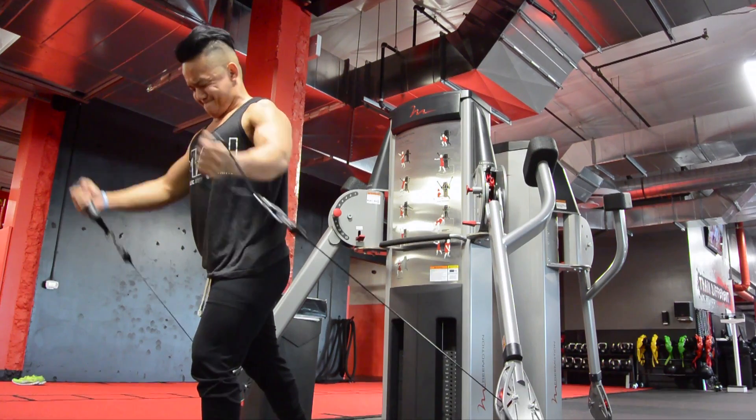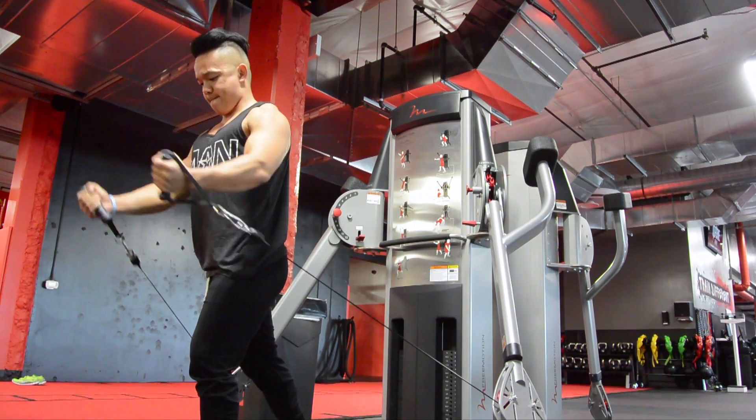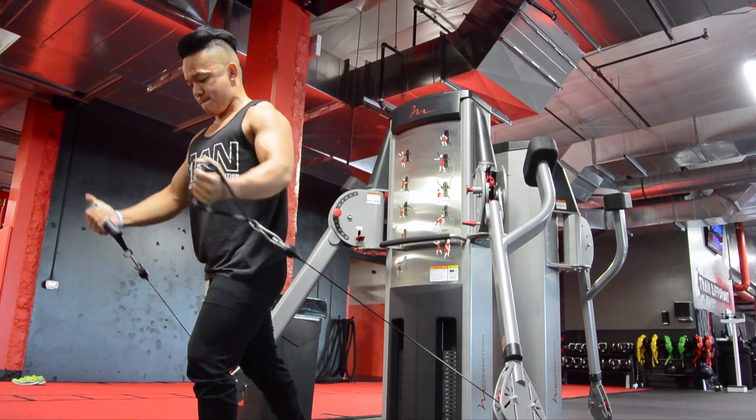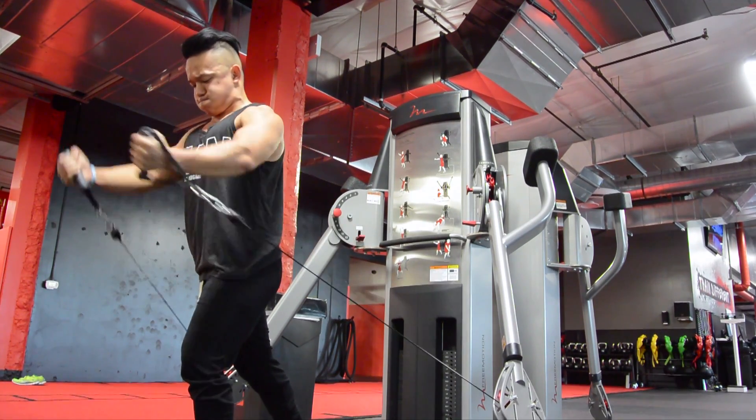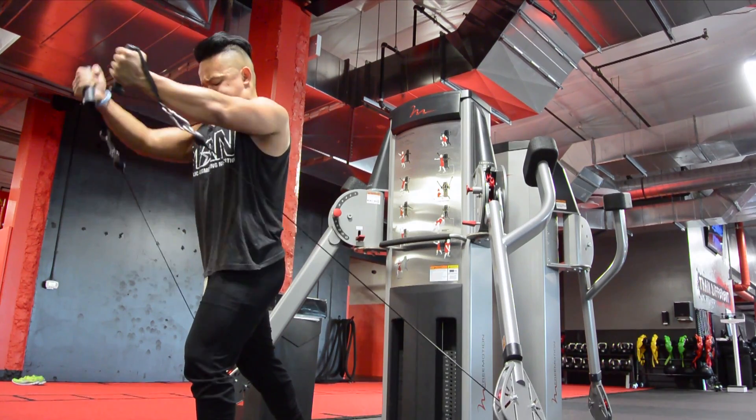Upper chest is definitely something I'm really trying to work on this offseason before I get back on stage, just so you can really look full in the chest area, especially when you're wearing a tank top. Big shout out to my sponsors again, ManSports, for sitting on the tank top.